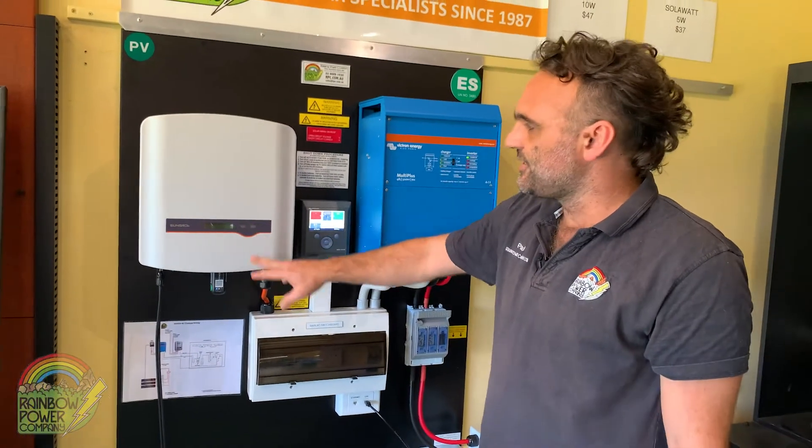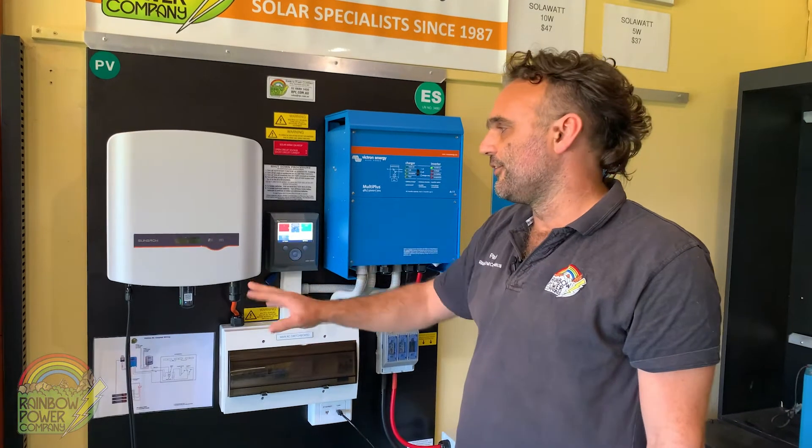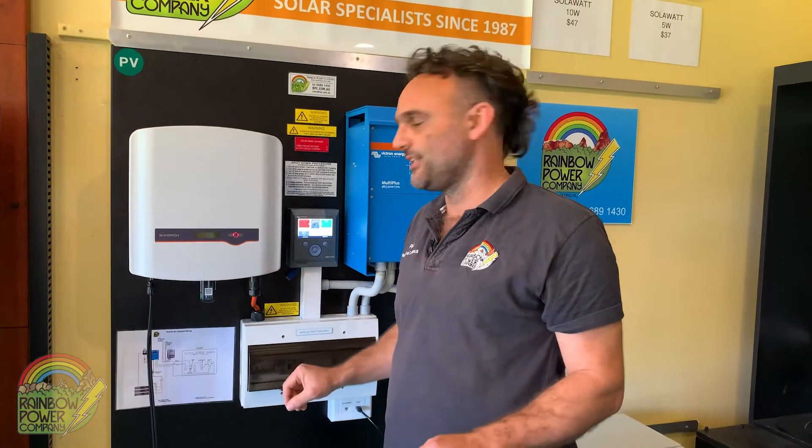At this point you'll notice your solar inverter goes into a fault state — that's perfectly all right. The fault it's detecting is simply that there's no 230-volt electricity available.